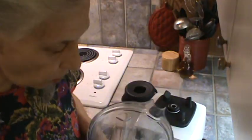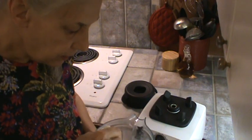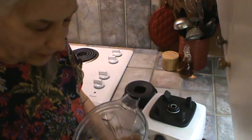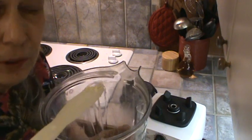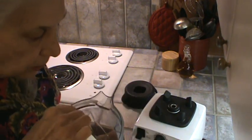Alright, there it is — all ground up. It's super, super light. You just can't even believe how light it is. I'm blowing it on my counter, y'all. See that little bit? Watch this — it just blows off. It's super, super light.